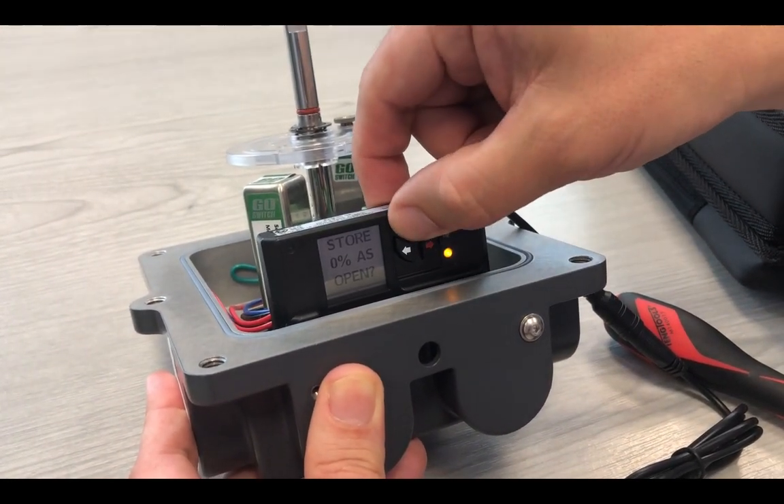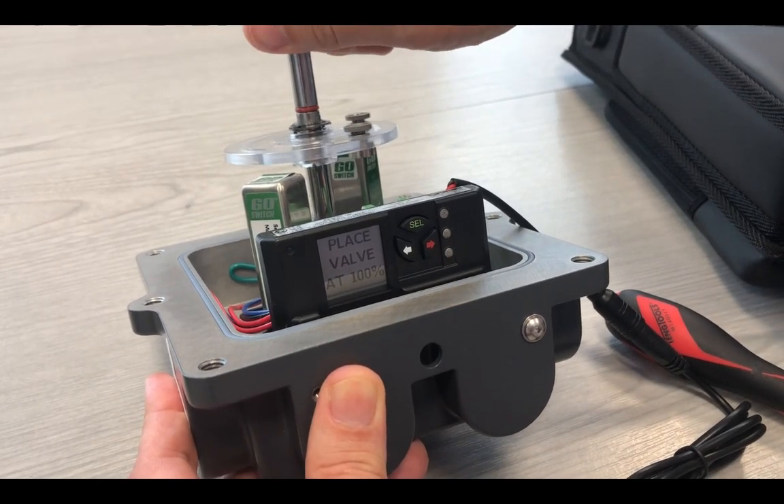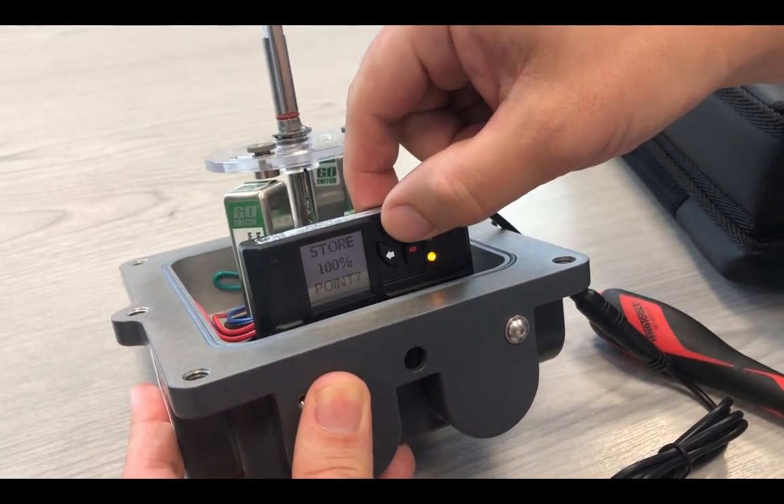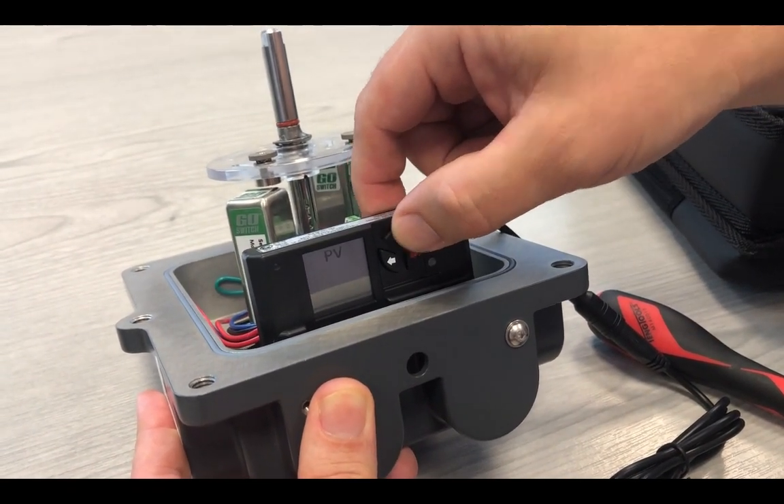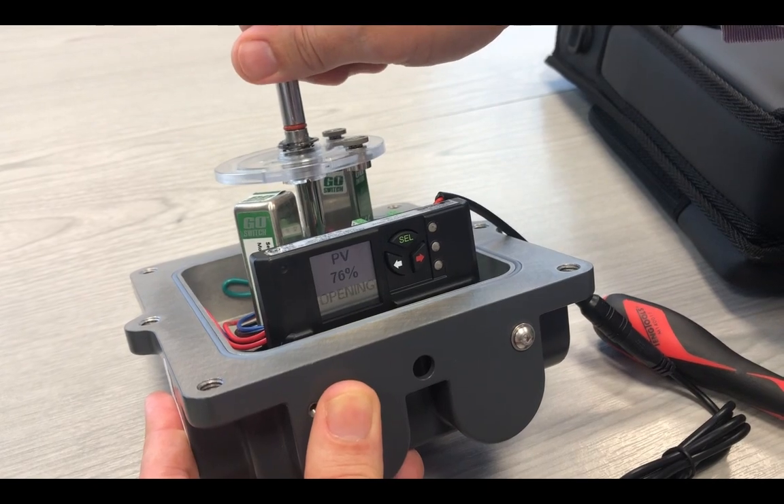We are selecting the valve at zero. Now we are selecting the valve at open. As you can see, it is now fully configured.